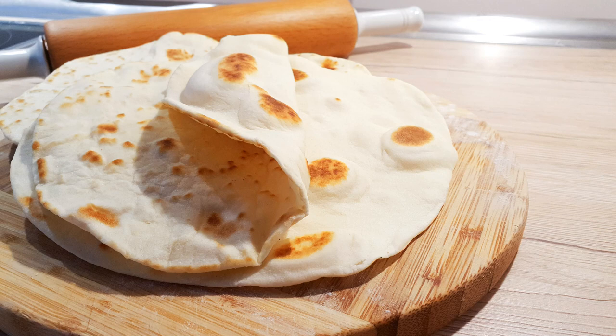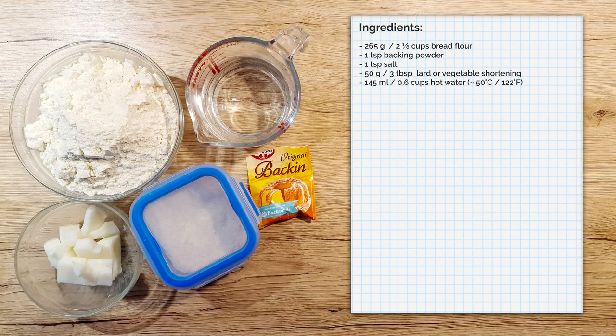Today I'm going to show you how I make flour tortillas. They're quite easy to make and taste a lot better than the store-bought ones. All the ingredients, their quantities and the recipe can be found below the video in the description.